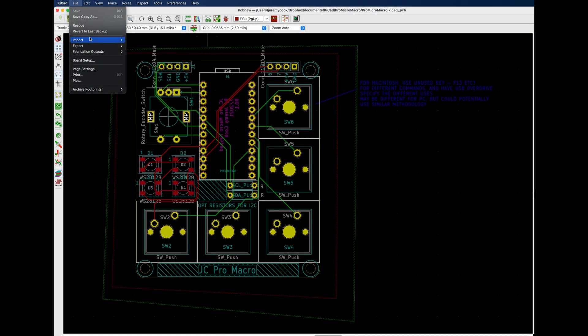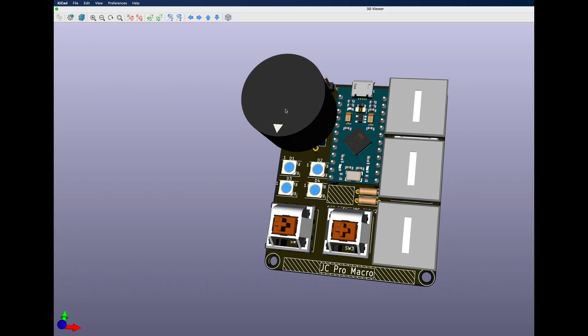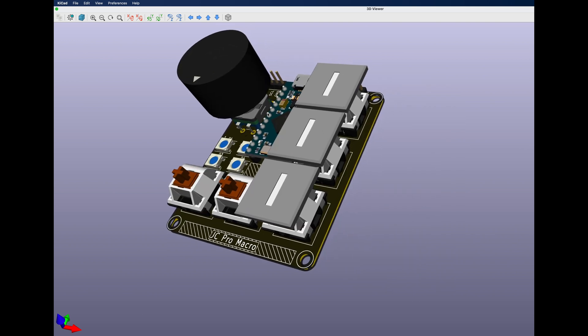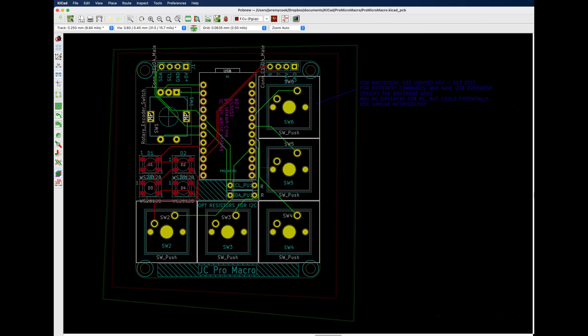The PCB is designed in KiCad, which I really like — it's a great program with all kinds of interesting capabilities. All the keys are pulled to input pull-up so that when you press them, they go to ground. You can see a 3D model of it here, with some WS2812B LEDs, the rotary encoder, and the Pro Micro board, which controls everything.